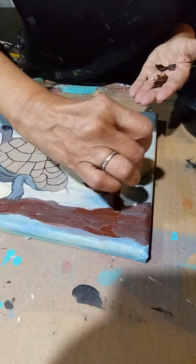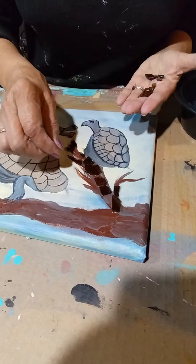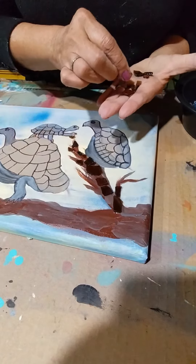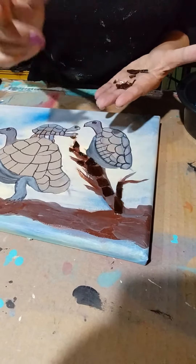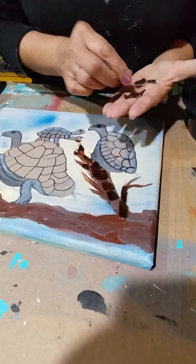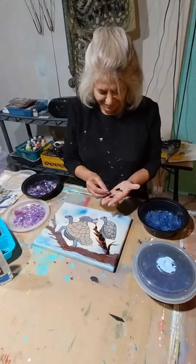This glass is from a beer bottle because I needed brown, so I broke a beer bottle to get it. When I run out of glass, I go and buy some beer, drink the beer, and then break the glass — how's that!